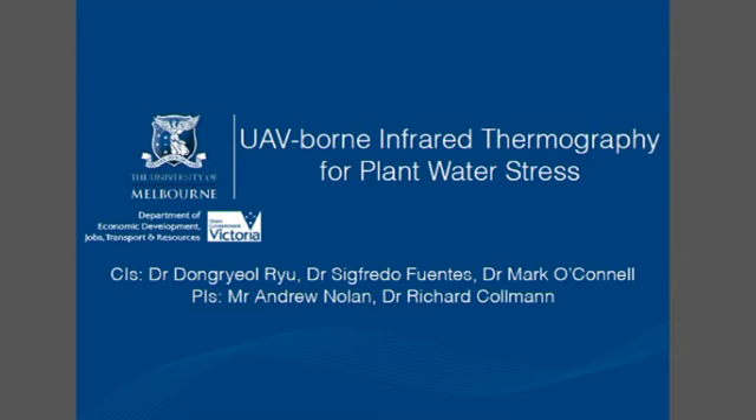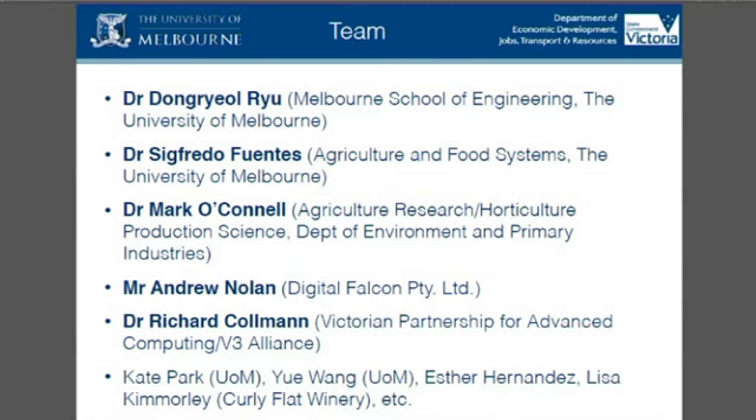There's a list here of the people involved and, as I said, from two organisations — both the department and the university. There are a couple of different faculties and a whole list of students and collaborators and partners.